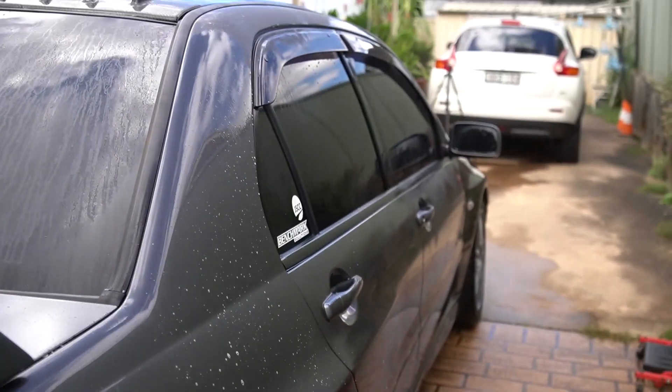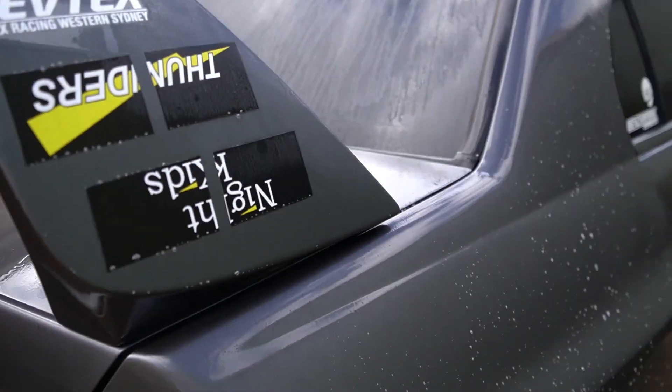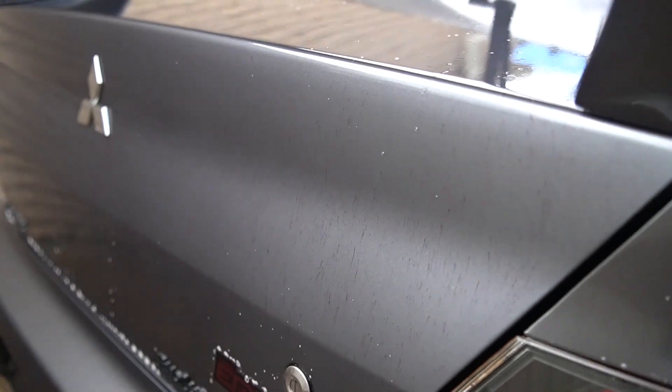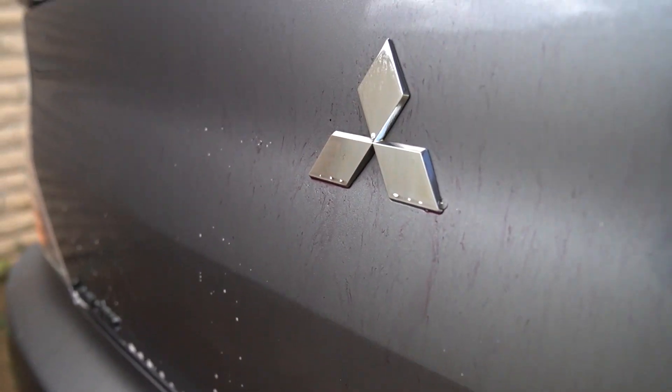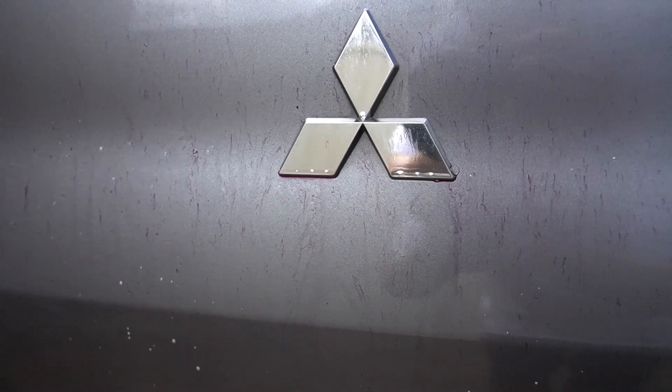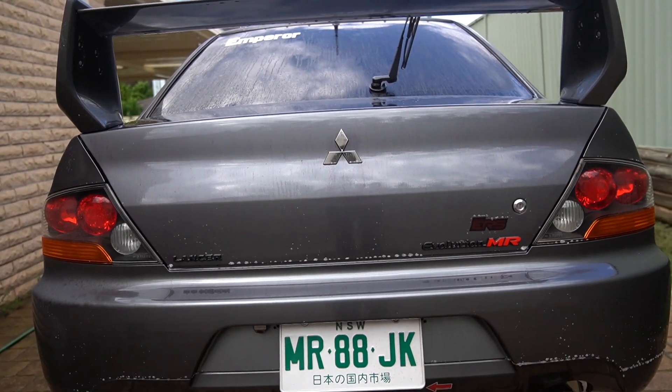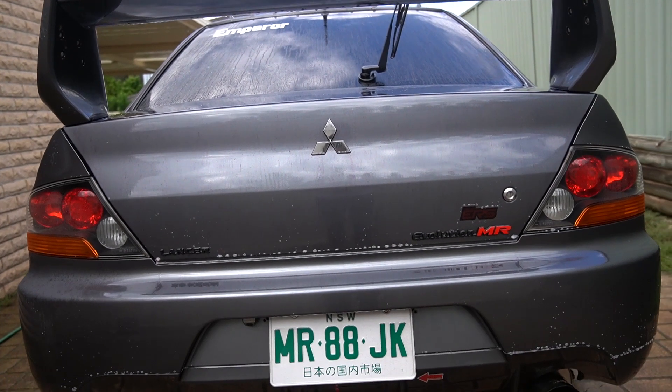The iron remover has been sitting for about a minute. There is some purple bleeding — not that much actually. I guess it wasn't that bad. I'm more interested to see this on the daily to be honest. Let's rinse this off and then get to the clay bar. The car has been rinsed and the iron remover is gone — it's looking pretty good.